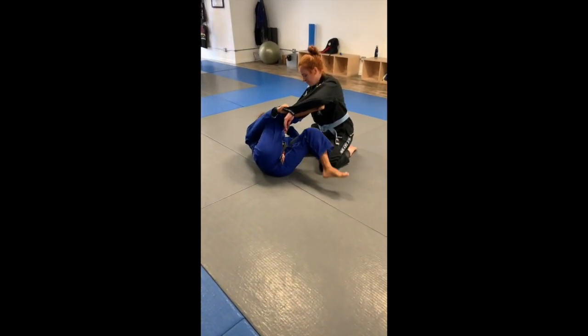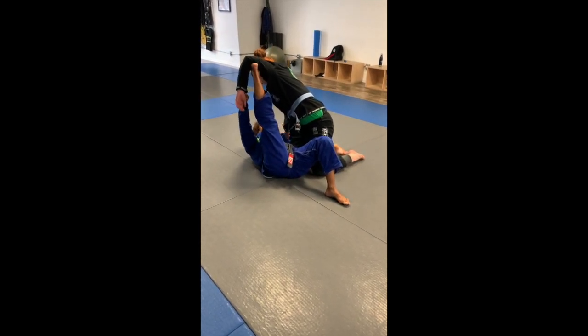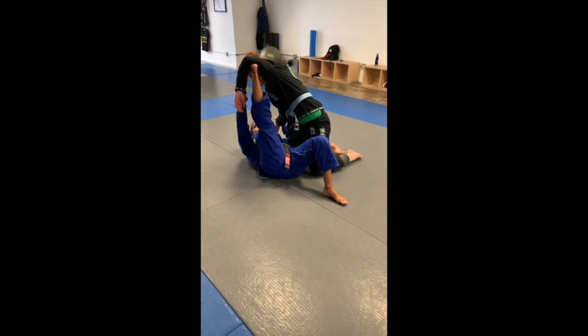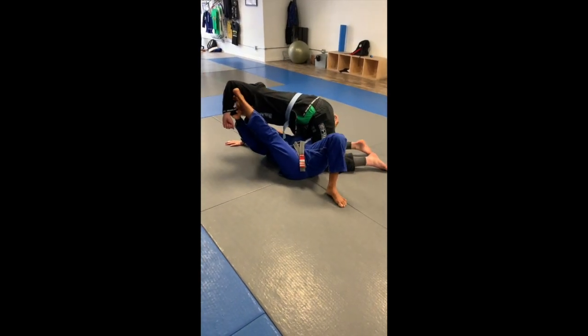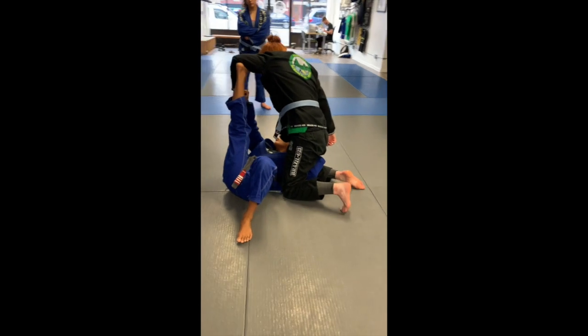Once I'm here, I post my foot on the ground and I start extending my leg. Once I have the person in this position, then I can let go the closed sleeve — the one that's closer to me. I'm going to hug the person's leg here, connecting my head or my ear to the person's leg. My leg should be extended here the whole time.